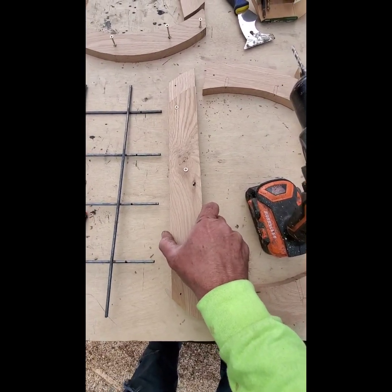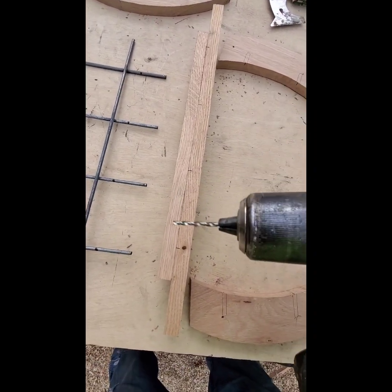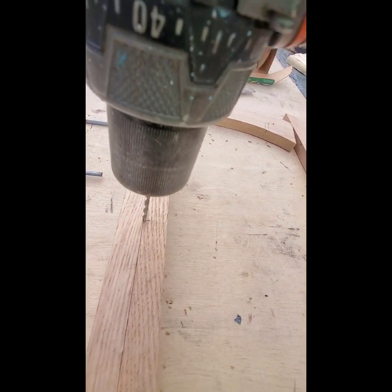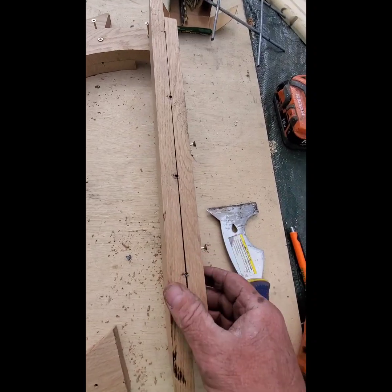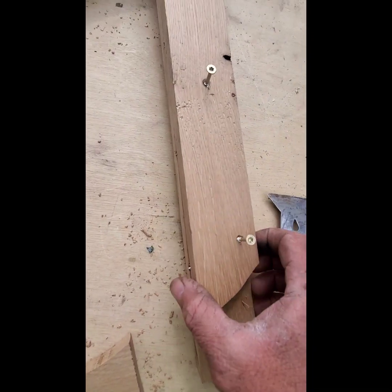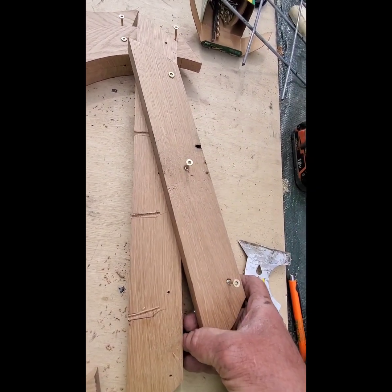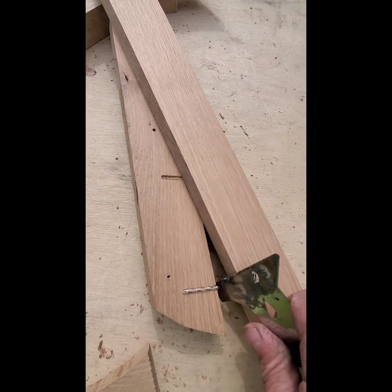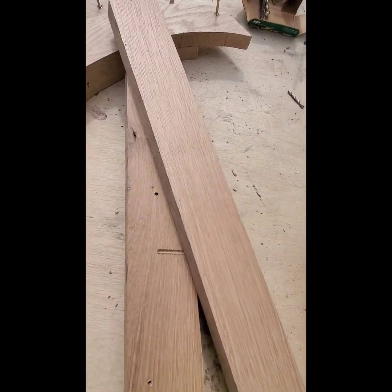Now that I've screwed this board back on, I'm gonna do starter holes with a smaller bit — this is a 1/8 inch bit. Sometimes your bit will break off; that's okay. Undo two screws, leave one in, then you can just kind of bring it out, flip the bit out of there. Have extra bits on hand.